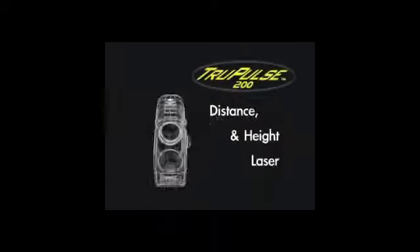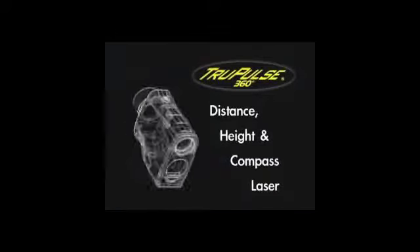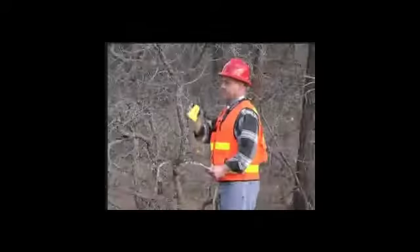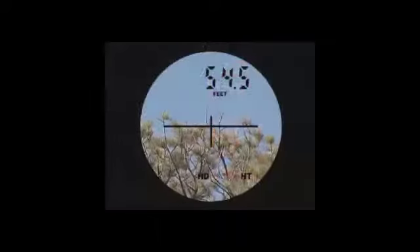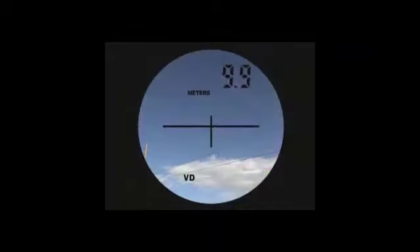Take the guesswork out of your job and do it faster and easier than ever before with the latest from laser technology. Introducing the TruPulse series, the most innovative, compact and affordable lasers on the planet.